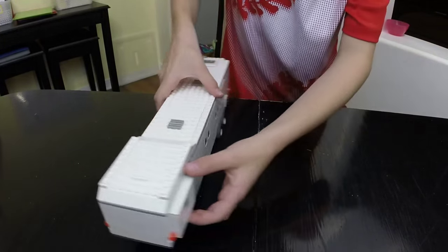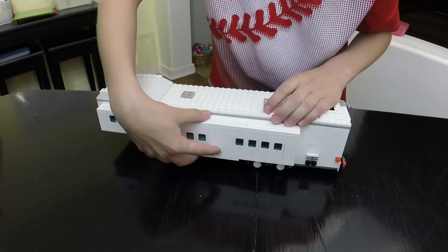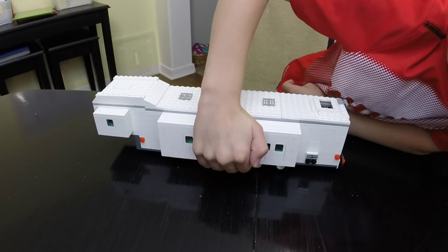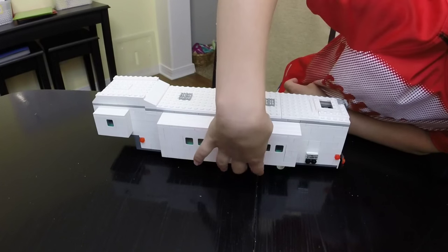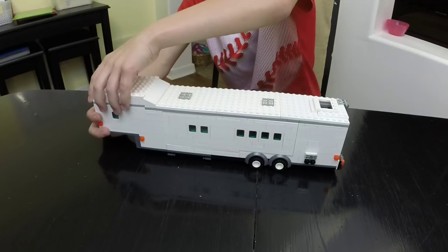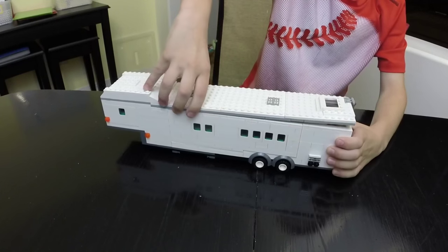And if we turn this around, there's a slide-out here and a slide-out here. This trailer is just so cool. And we can push these in and we can take the roof off, simply like this.